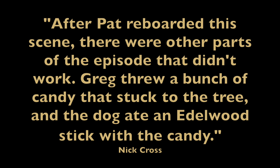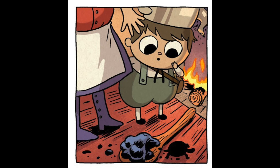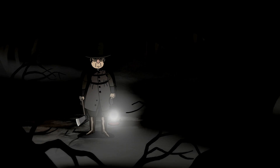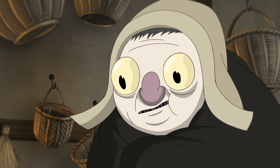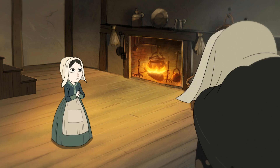Nick Cross continues: after Pat re-boarded this scene, there were other parts of the episode that didn't work. Greg threw a bunch of candy that stuck to the tree, and the dog ate an Edelwood stick with the candy. I asked, what does he swallow now? And we said, why not make it a turtle? So we had to have Greg put the candy on a turtle. The turtles are easy and unobtrusive to fit into a scene. They're not exactly related to the beast, but they're not entirely separate, symbolizing a dark sin wherever they are. Seeing the turtles gives viewers the impression that there's a larger story at work, and it reminds us that the unknown, as disparate as it is, is all connected.